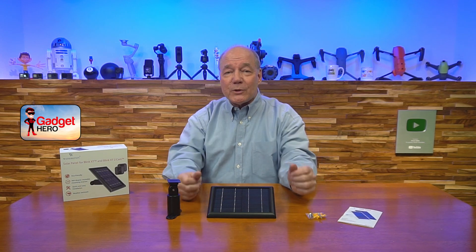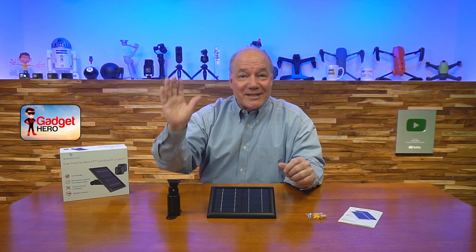Anyway, I like the kit. I hope you've enjoyed the video, and thanks again for watching. Until next time, stay nerdy.